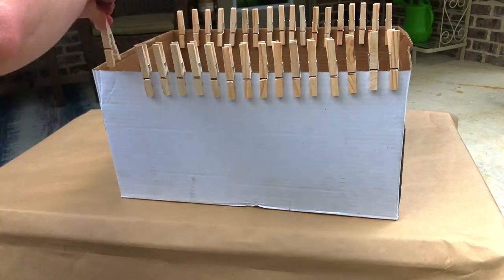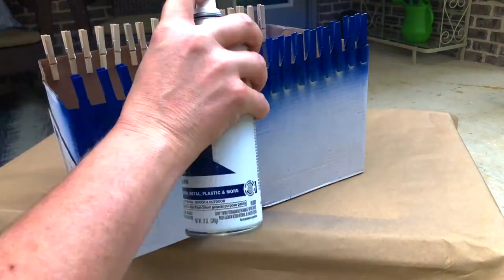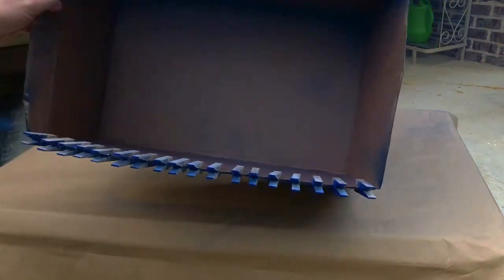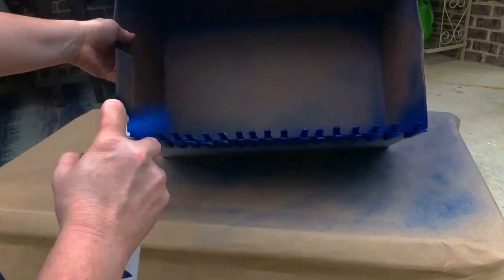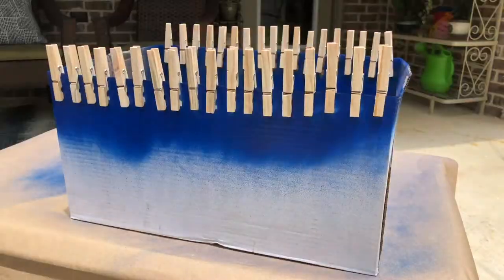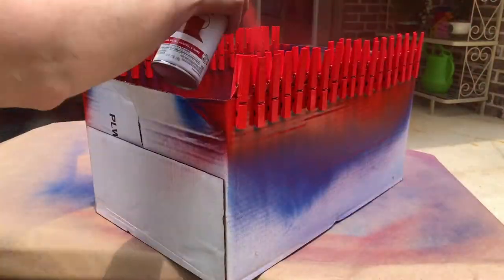Begin by placing your clothespins on an old cardboard box, putting enough space between them so that you can get paint between them. You can move your box around to manipulate it to get coverage in the nooks and crannies of your clothespins and also underneath them. This is an easy way to keep paint off your hands.